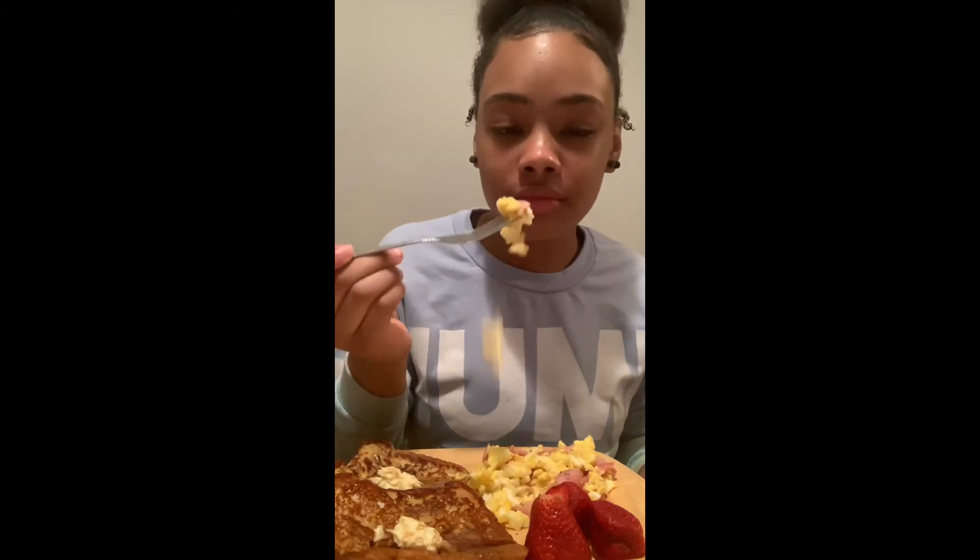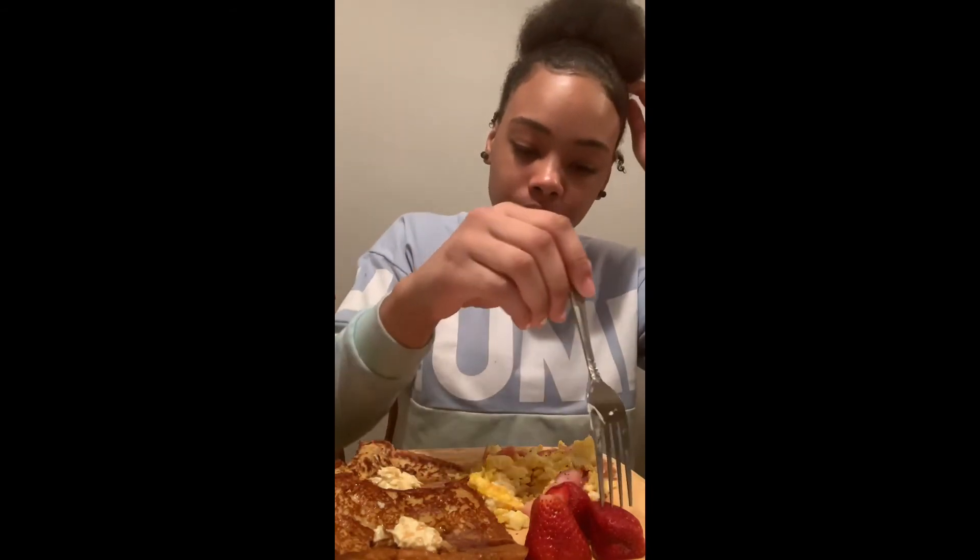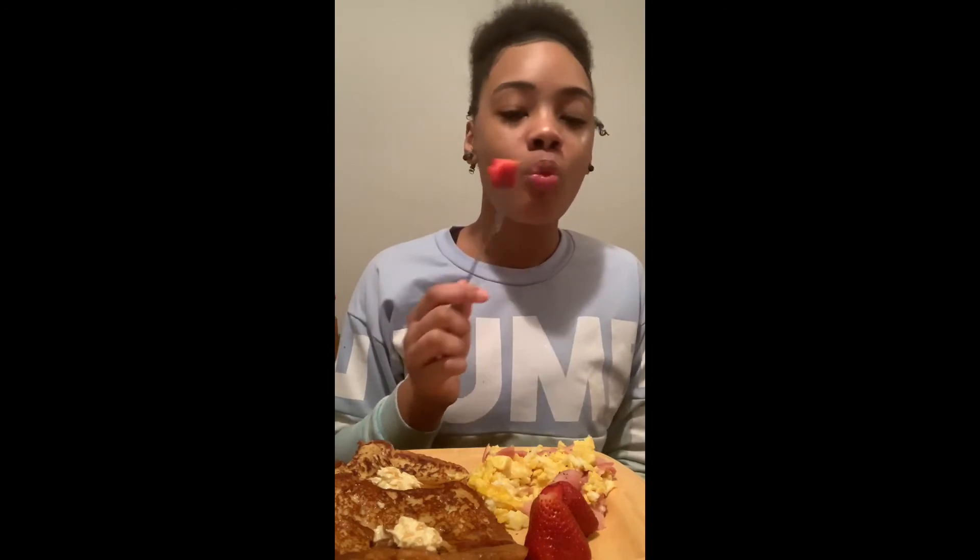Oh my — it's good, it's good, I can cook so good! The sourness of the strawberry feels like it pulls the sweetness of the syrup. It's just so good — if you haven't tried strawberries with waffles or pancakes, you should!